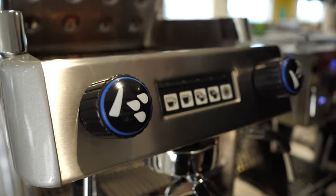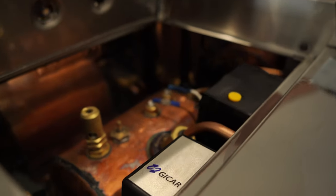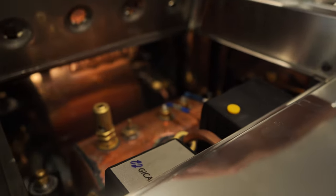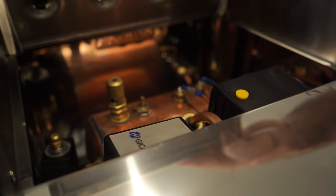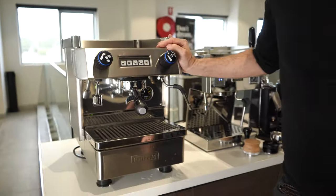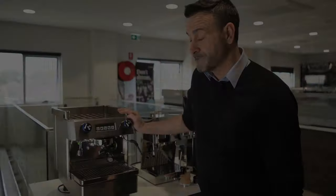We have a 3.5-litre copper boiler in there, and copper is less susceptible to limescale build-up, so that's a real plus. It's a really durably built machine. We've put it in our showroom and put it through its paces — making coffee on this machine for about a month — and we're very happy with the result. I think this is a winner, and it comes in at very good value for money.